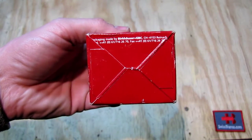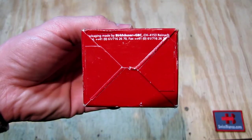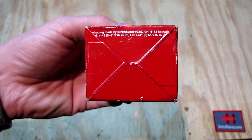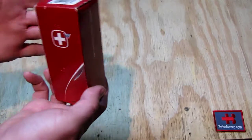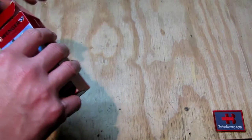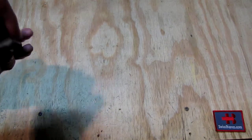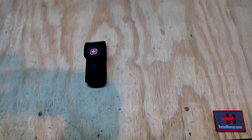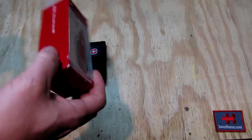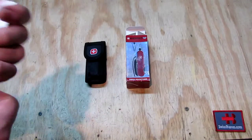We can see that even the packaging back then was made in Switzerland, there in Reinach. So we're gonna open it up. Inside we have the sheath with the Swiss Army knife and there is also a bit of a manual.